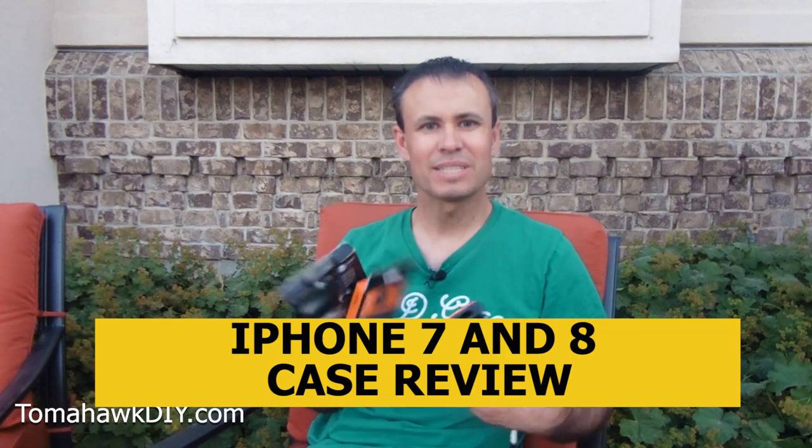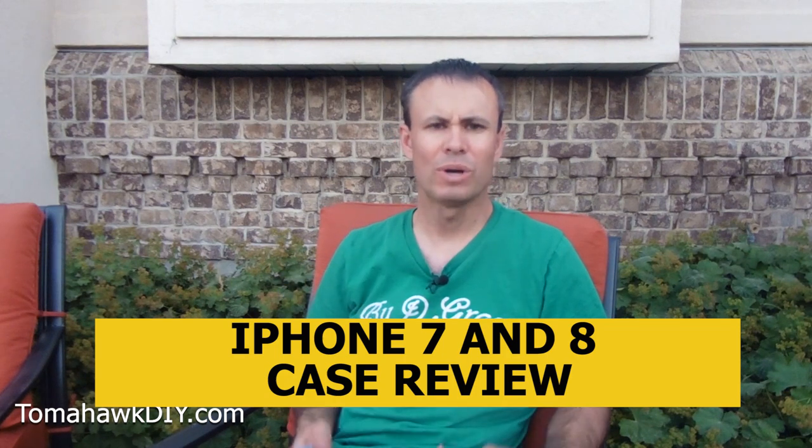You wonder what case might be best for your iPhone 7 or 8? Well, I read a bunch of online reviews and picked three of them to try out that I thought would work best for me. Welcome to Tomahawk DIY, everyone. I'm Mike. Let's take a look at the reviews.